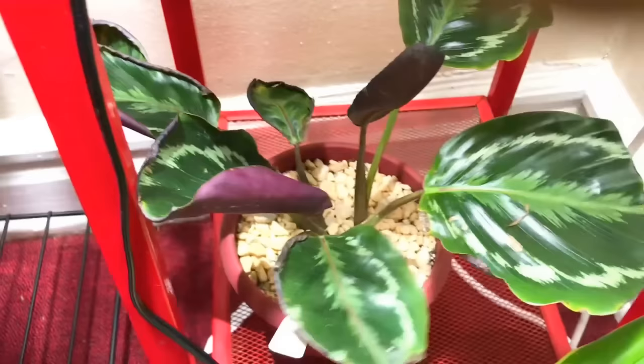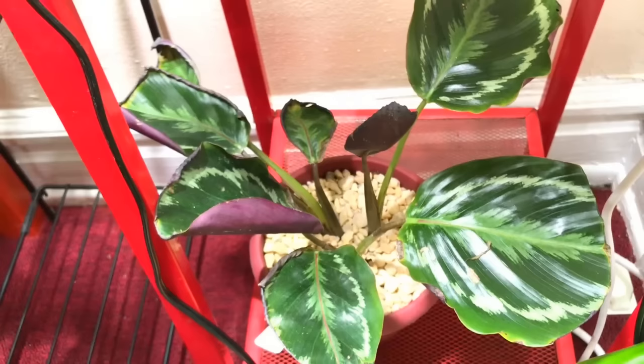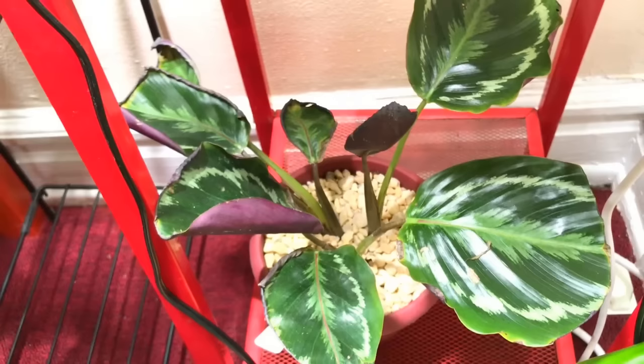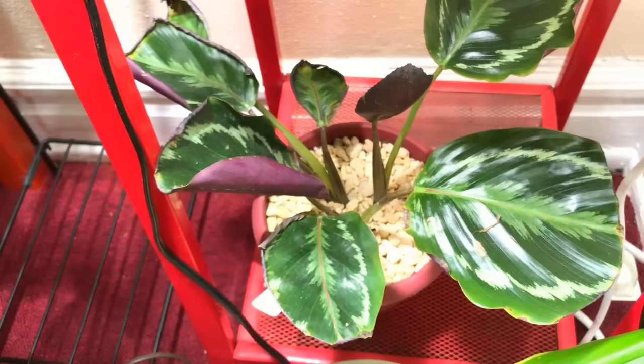This is the calathea — it was giving me problems but luckily I was able to save what I had left. I had to cut off the edges. This plant requires a lot of humidity but it can't stand in wet water. What happened was it was staying too wet and started to get fungus and rot at the bottom. I pulled it out of the dirt, removed all the dirt, let it dry out first, then repotted it and cut off the crinkly brown edges. Now it's perking up — I thought it was going to die, and I love calatheas.